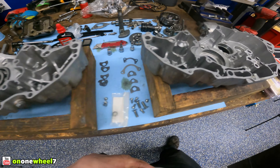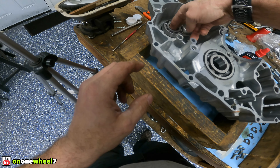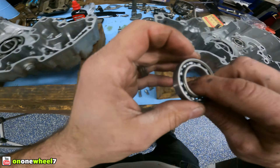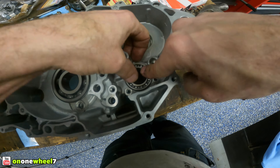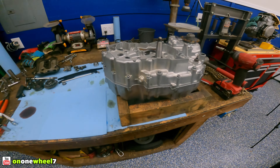Oh my god, that never gets old! This sealed one is for the counter shaft — that's gonna go right there. That one went in nice and easy. So this one is for this guy right here. That one went right in. Alright guys, so we got the cases together — let you guys check it out.